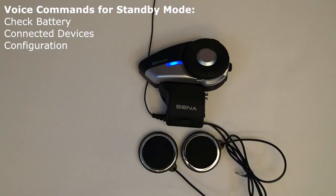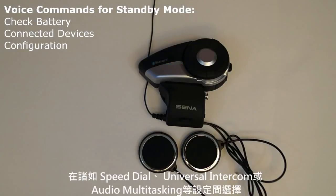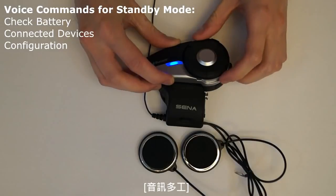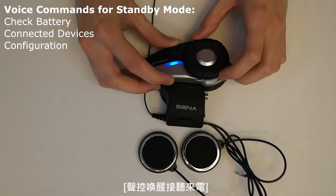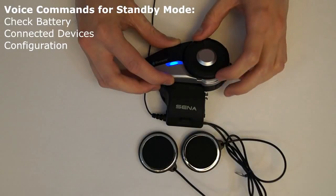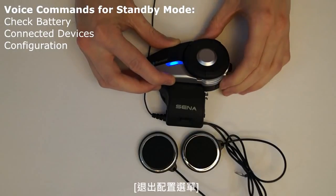Configuration menu: the voice command 'configuration' will cause the 20S to access the configuration menu where you can rotate the jog dial to cycle between settings such as speed dial, universal intercom, intercom, or audio multitasking. [Demo: Configuration. — Speed dial. Audio multitasking. Intercom. Audio overlay sensitivity. Fox phone. HD intercom. Voice prompt. Side tone. Delete all pairings. Universal intercom. Exit configuration.]